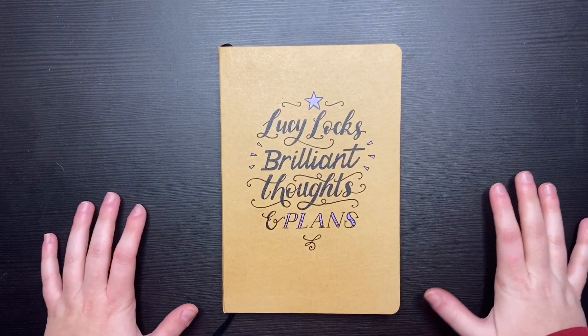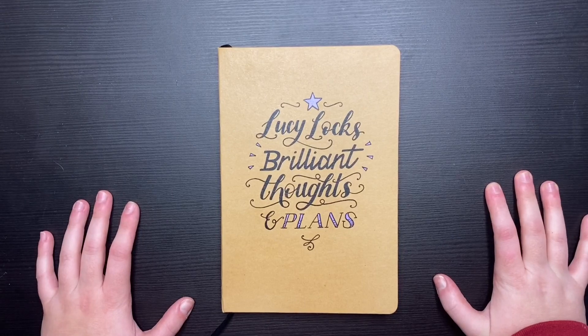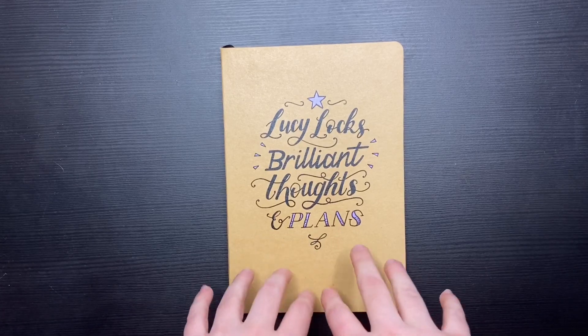Hello and welcome back to another video. I hope you all had a good festive period and Happy New Year. Since it is the new year, I thought I would start with something a little bit different this year.